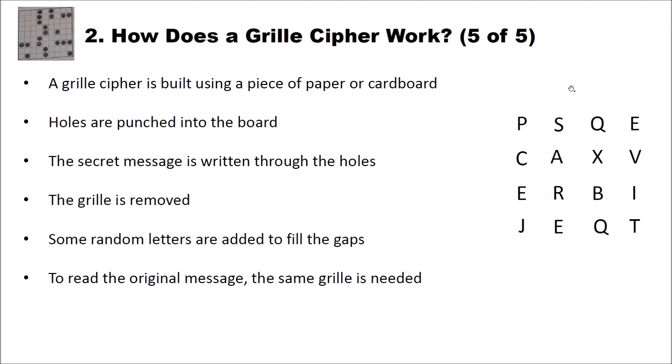How was this used? For instance, this was used to hide a key for polyalphabetic encryption like the Vigenère cipher. The receiver received what looks like random letters, put on his grill, got the secret key — in this case 'secret' — and then used this key to decrypt another message encrypted with a Vigenère cipher.